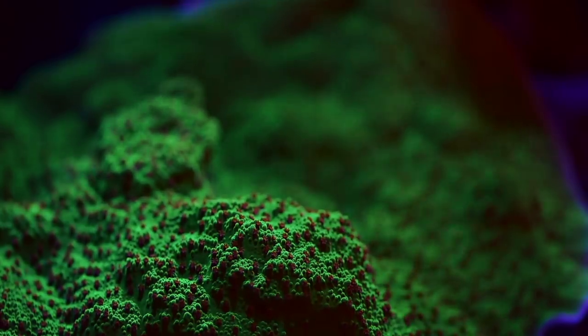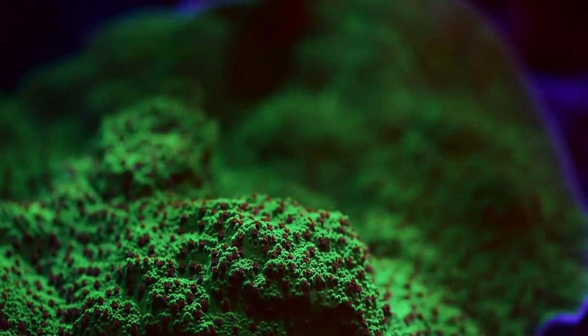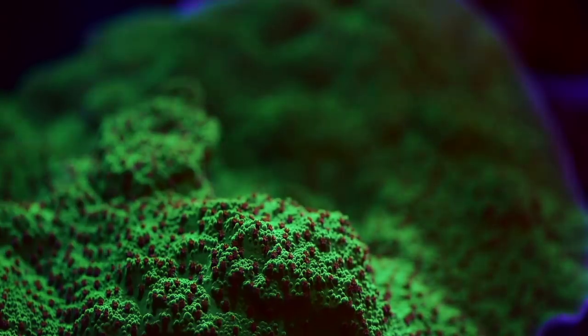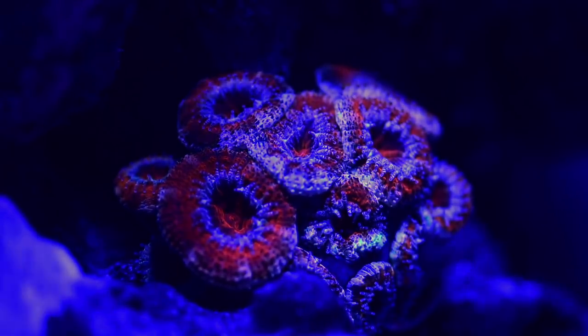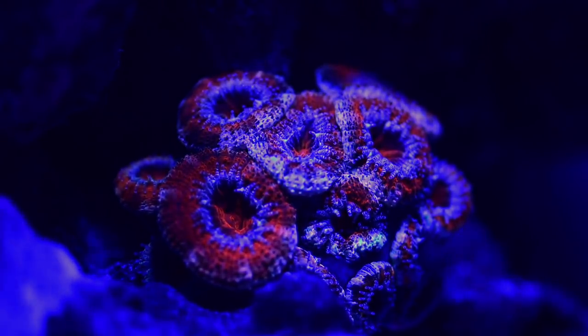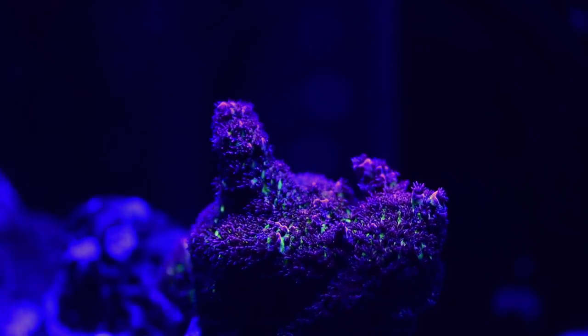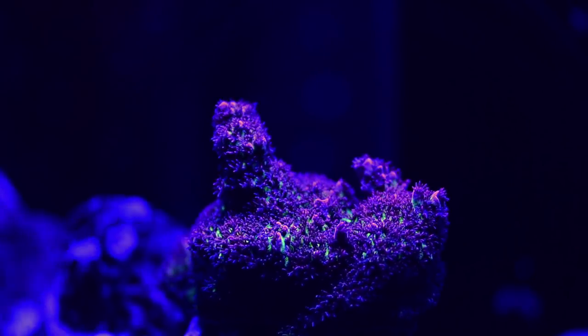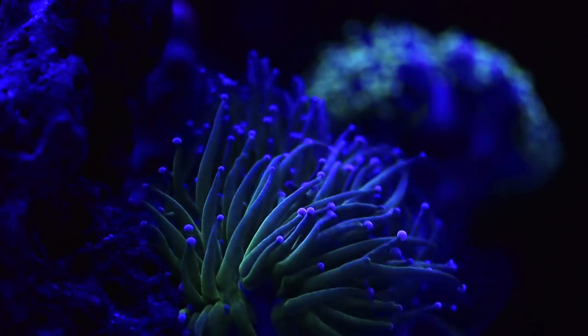Just a couple of announcements before we leave. First, I'm working on a full in-depth guide on reef photography — how to take pictures of your corals and fish using your digital camera — which should hopefully be released in a couple of weeks. Second, I am giving away the long porthole as well as the yellow filter for shooting under all blues. There are instructions in the video description about how to enter. Thank you so much, and see you soon!